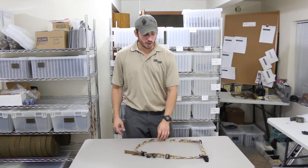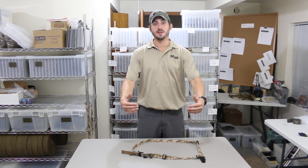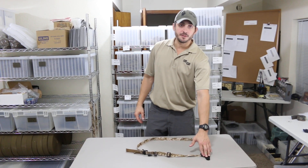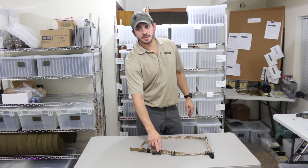The first thing you're going to want to do is lay out your HIT Sling so that your attachments are away from you. Your primary attachment is going to be on your left, and your secondary attachment is going to be on your right.